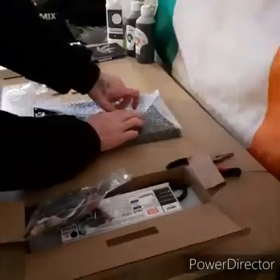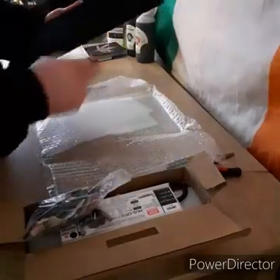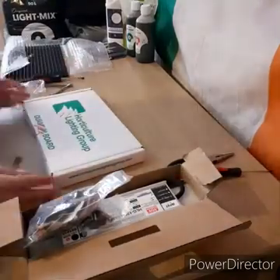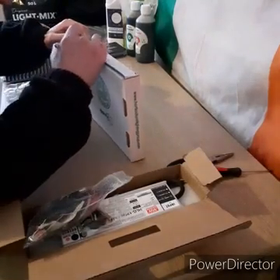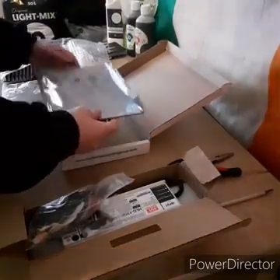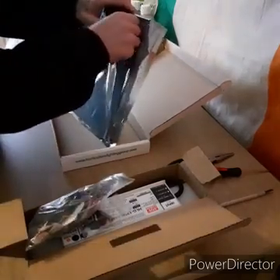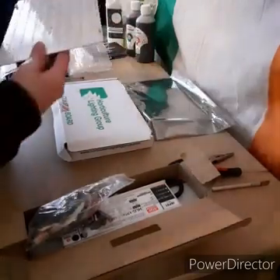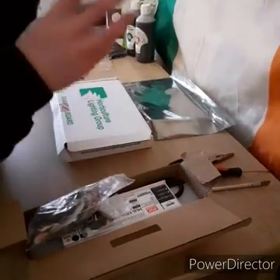Here is the black anodized heatsink, which has a really nice finish on it — looks top quality. It's got the pre-drilled holes as well. This is the actual quantum board, the QB288 made by Samsung. It has 272 Samsung 301 diodes, high-spin diodes, and 16 of the Osram deep red diodes at 660 nanometers. It has the 3500K full spectrum, which is perfect for seed to harvest.